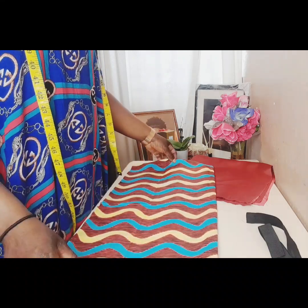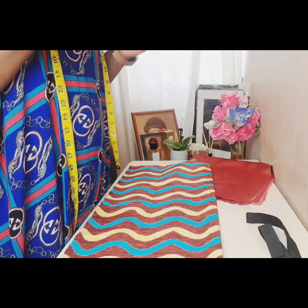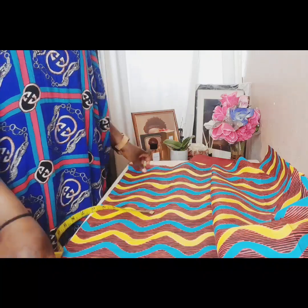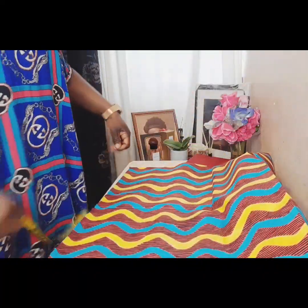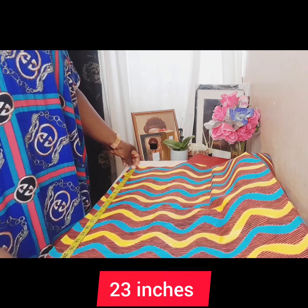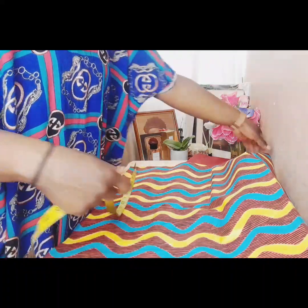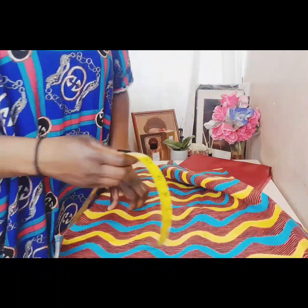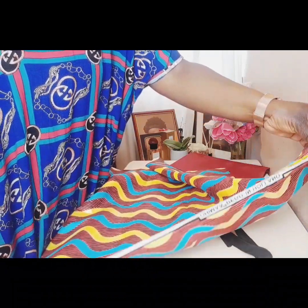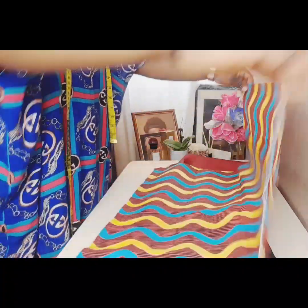The head measurement I want to work with is 23 inches. If you divide it, it will give you 11.5. This is how my fabric looks at the moment. You measure out 23 inches — I'm showing 24 here, but it's not a problem because I'll cut out the excess. Here it should also be 23 inches.